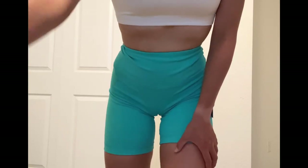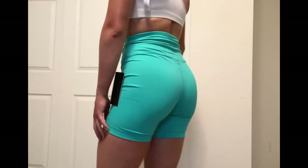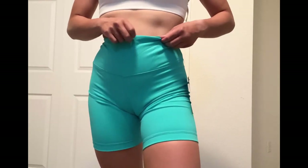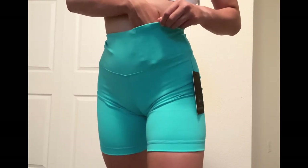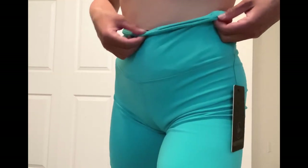The fabric is definitely not the same as the Aligns, but it is super comfortable. It's super stretchy, doesn't dig into my legs at all, and honestly perfect for working out. I wear these to work out in, whereas the Aligns you can only wear casually and for yoga. So that's a plus about these.